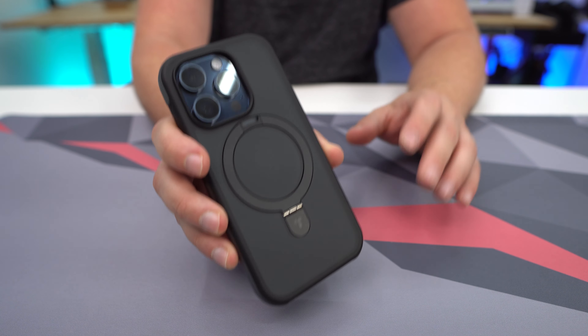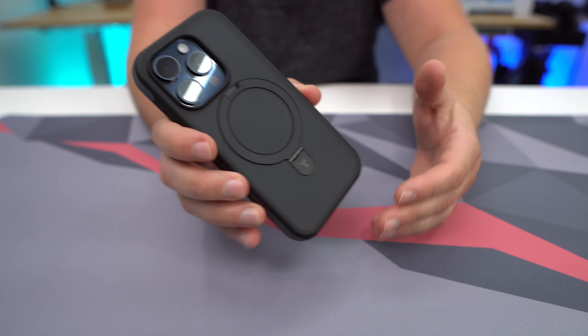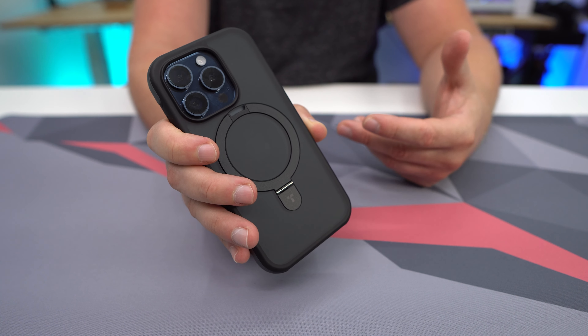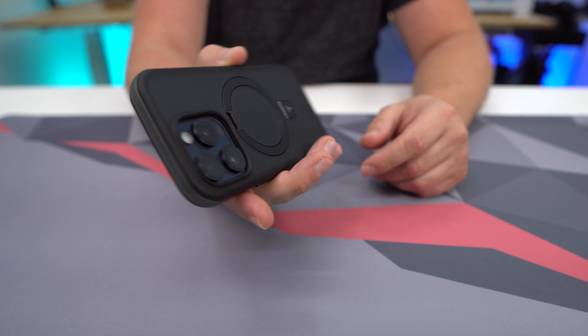Getting your iPhone 15 Pro installed in this case is extremely easy. We're going to go ahead and put our phone and angle it in like that, and you just press it in, use a little bit of force, and it kind of just snaps in there. Super easy to go ahead and do.